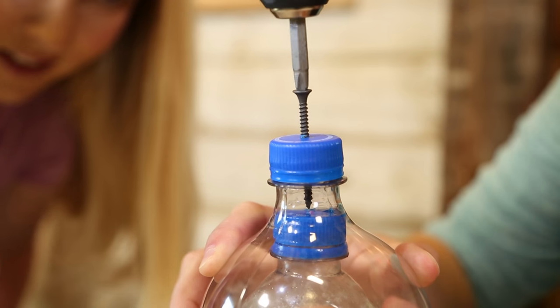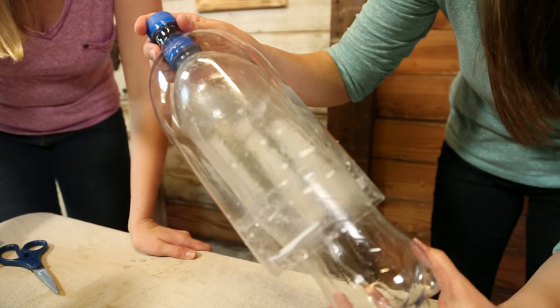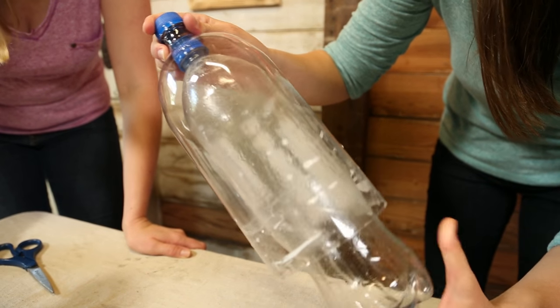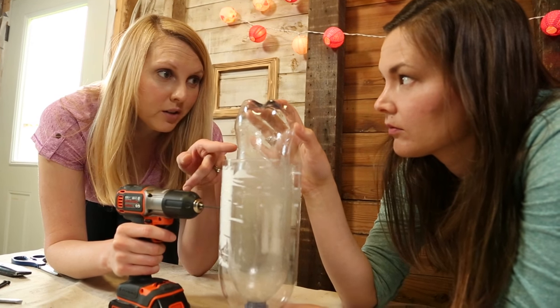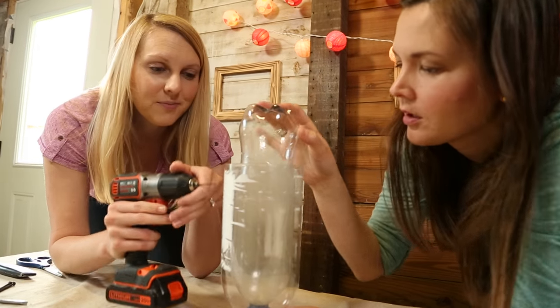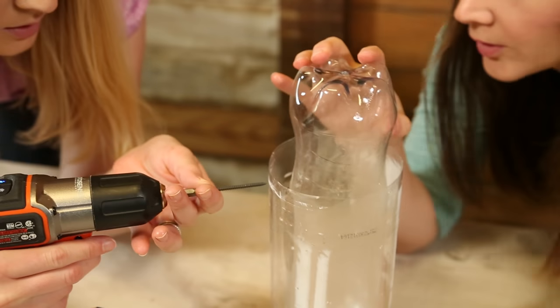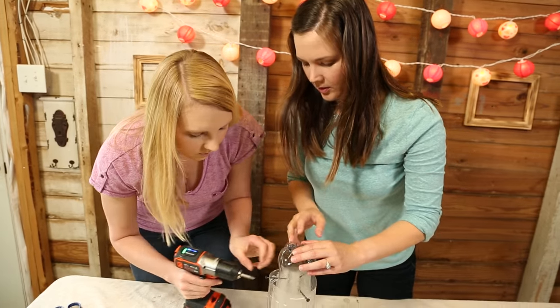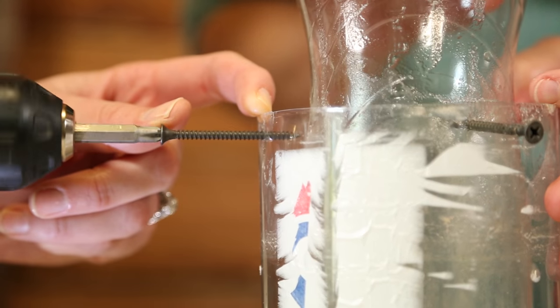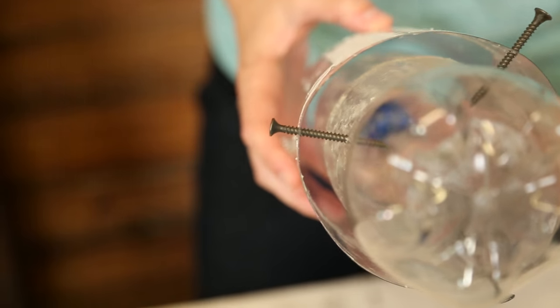We attach the two lids of our soda bottles together with a two and a half inch screw. We're drilling three pilot holes and attaching three screws to stabilize the center bottle so it's an even thickness all the way around. The screws are going to be above the concrete. This part can be a little tricky, but it's important to get it just right so that the spacing between each bottle is even all the way around.